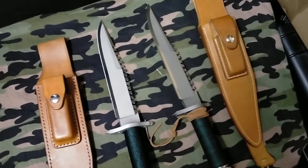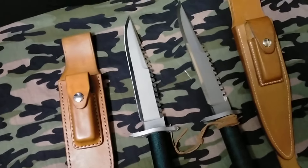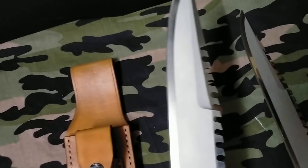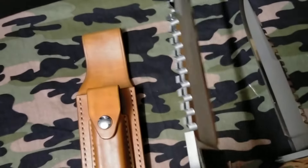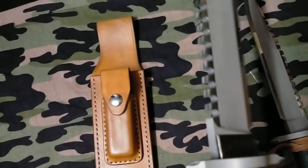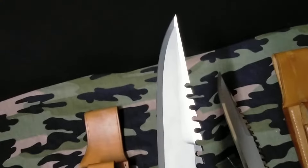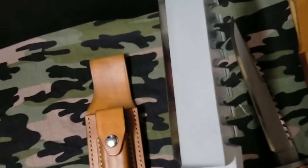Hey YouTube and knife fans, this is another special video for Greg Foster. This is his new knife — beautiful, amazing — made by Italian maker Danielle Miro. This is a perfect replica, one of six, even though they call it one of thirteen in this set.